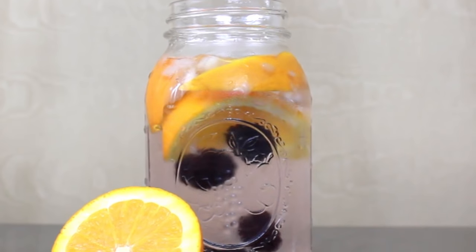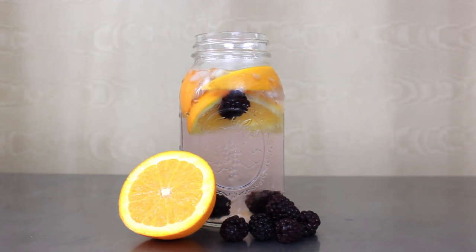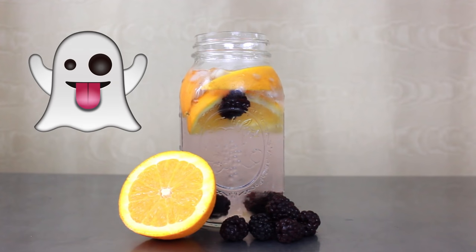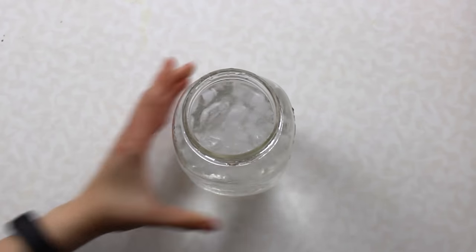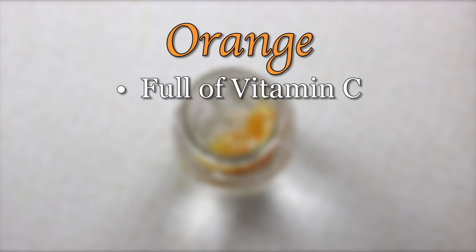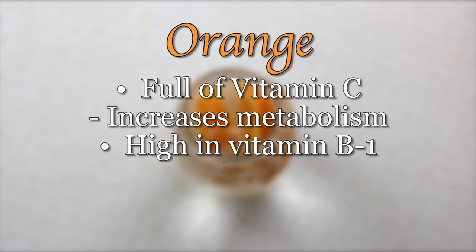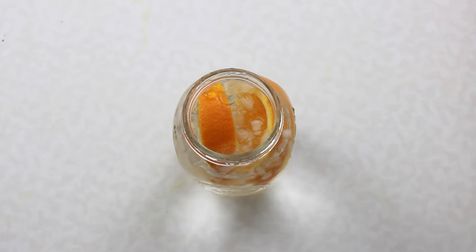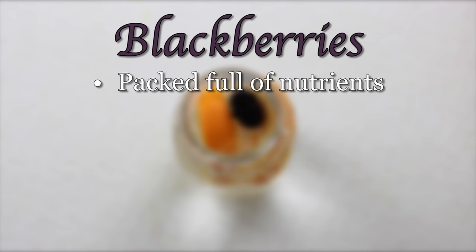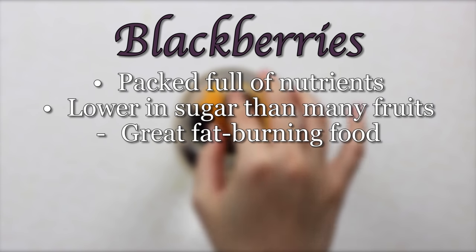Now for our third detox water recipe — the orange and blackberry youth potion. This recipe calls for half an orange, which is full of vitamin C and is known to increase metabolism, and vitamin B1 which helps your body deal with stress by providing a boost to your immune system. Like cucumbers, oranges are rich in fiber so I also like to remove the slices once I've finished the water and eat them. Now let's toss in a handful of blackberries, which are packed full of nutrients and are lower in sugar than many other types of fruit. That's why berries are often known to be great fat-burning foods.